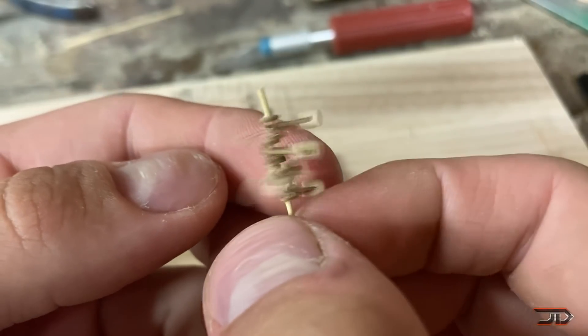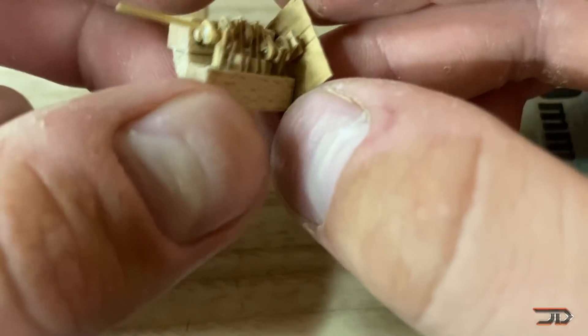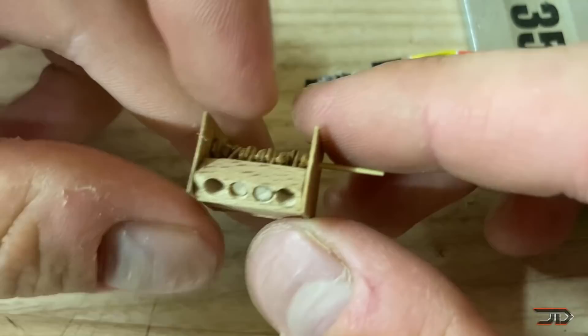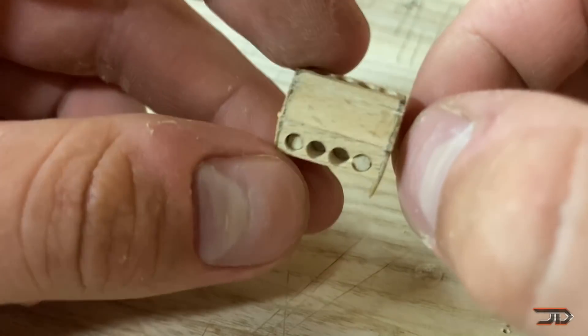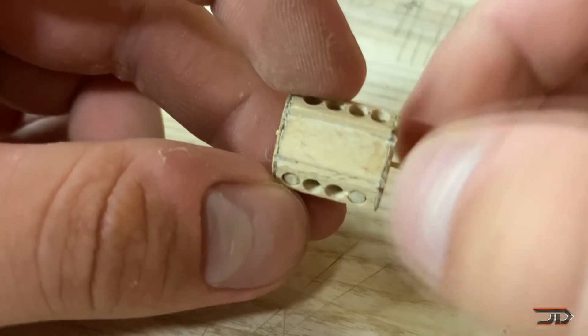As with most builds, the parts were individually cut on a template and drilled, but its most impressive feature was retrofitting the pistons to the crankshaft. In the end, the model works perfectly and is probably one of the better builds on YouTube.